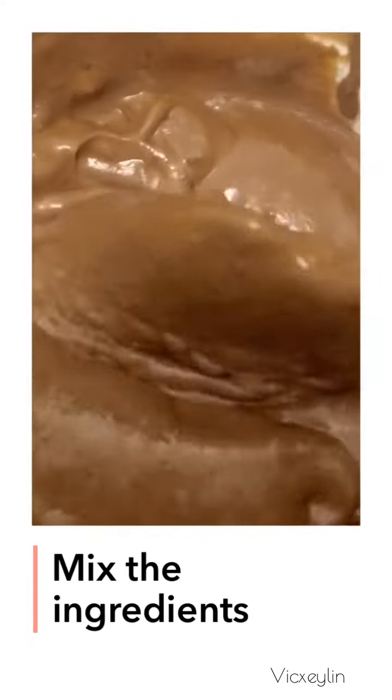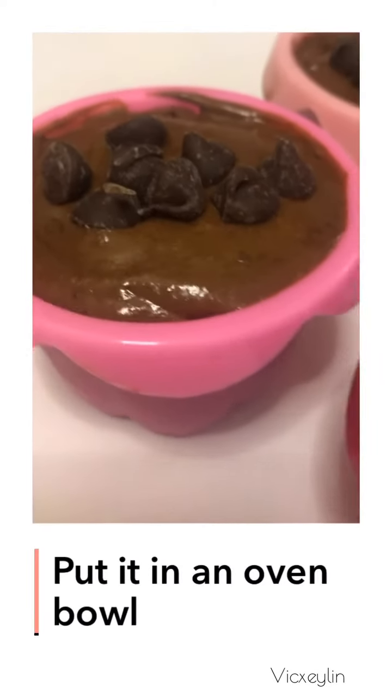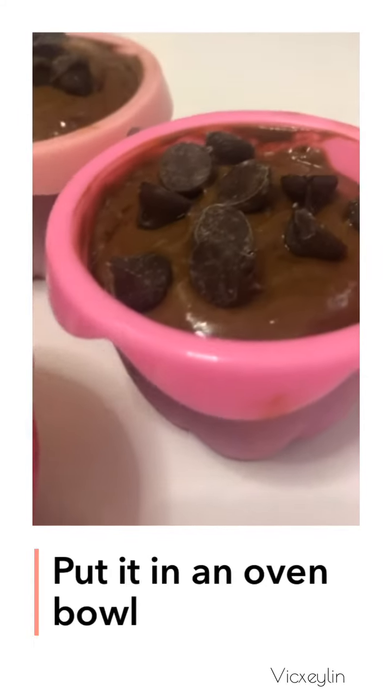Mix the ingredients. Wow, amazing! Put it in an oven bowl. Mmm, perfect!